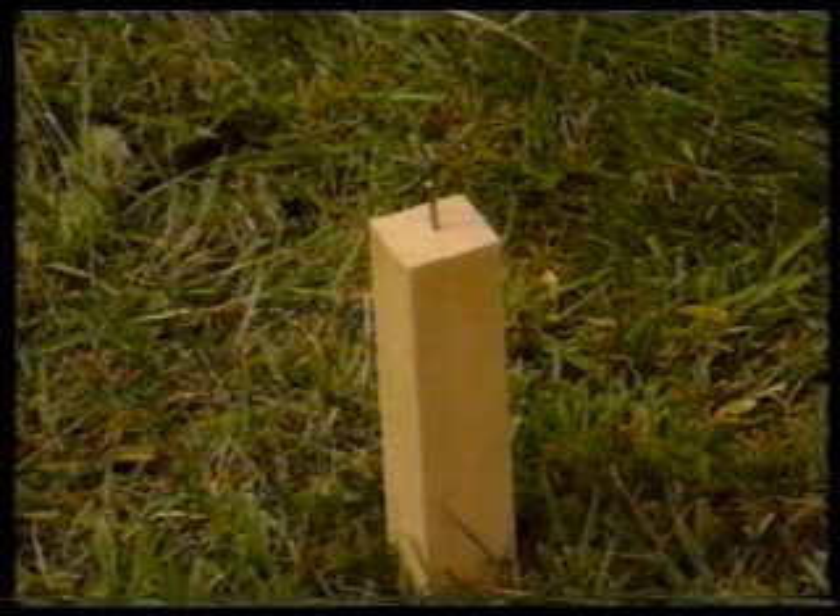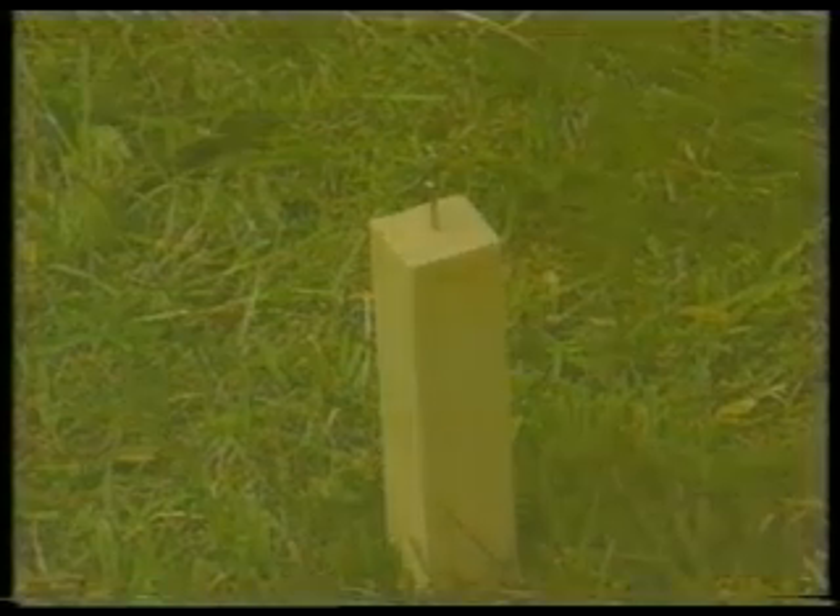The first stage is to set up the tripod over the point from which the angles are to be measured. In this case, the point, or station, is marked by a nail which has been driven to the top of a wooden peg. This instrument station will be designated Station A.